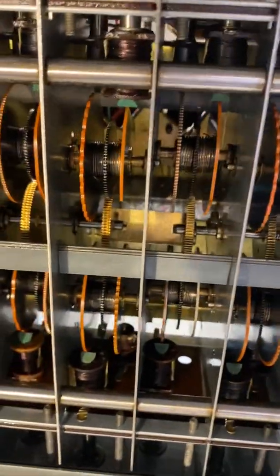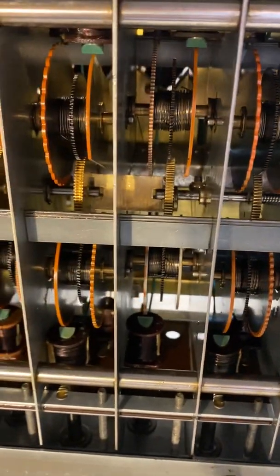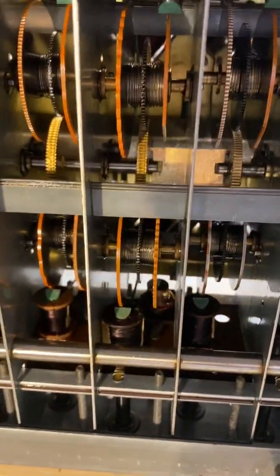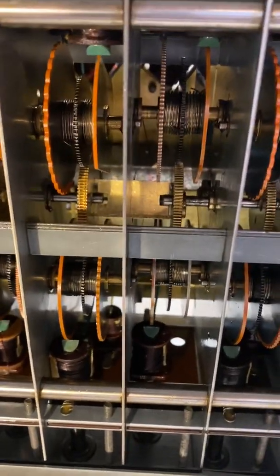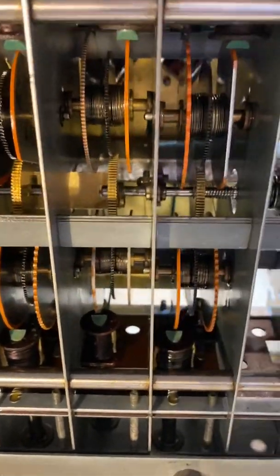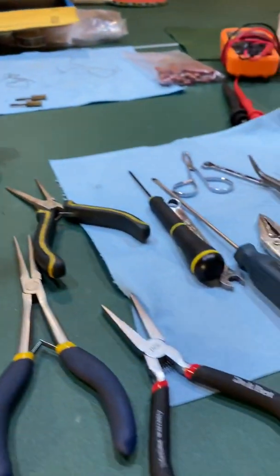I managed to put a replacement in — a replacement from a considerate person who had taken apart an organ and had a spare part left over, so he sent me the piece. I honestly didn't think I would be able to do it; it was kind of a Hail Mary. It took many hours, which is why I'm not giving you video of all the steps, because it would be very long and frustrating.